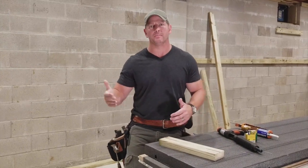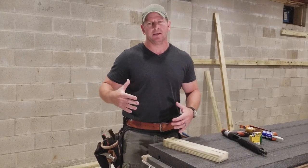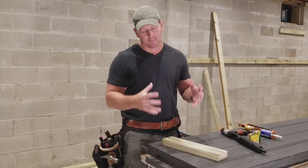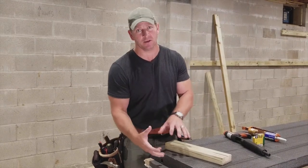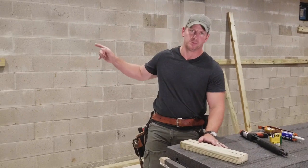It all starts with your bottom plate and your top plate. Unlike your typical installation — where you frame everything in, insulate it, vapor barrier it, and drywall it — the great thing about the SmartWall system from Dricor is that it eliminates all that work. You have a panel that is all encompassed; it has everything you need in it. All you need is a bottom plate, a top plate, and in my case, a middle plate as well.